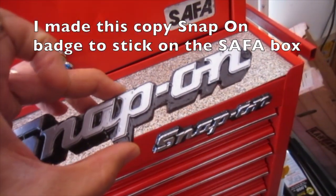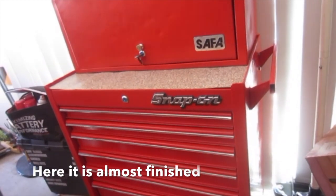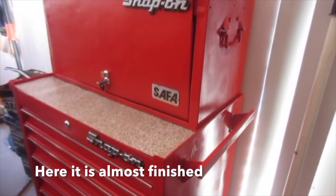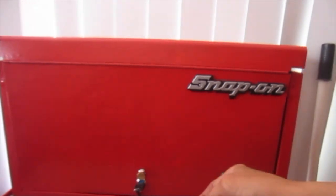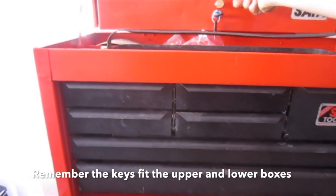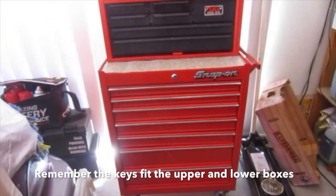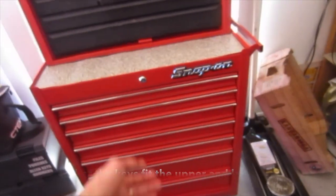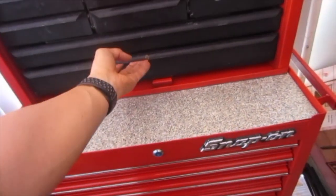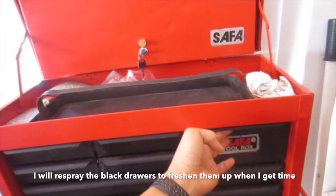I made a copy snap-on badge to stick to the safer box so that it matches. Here it is almost finished. Remember the keys fit both the upper and lower boxes. Very smooth now. I will respray the black drawers to freshen them up when I get time. Thanks for watching.